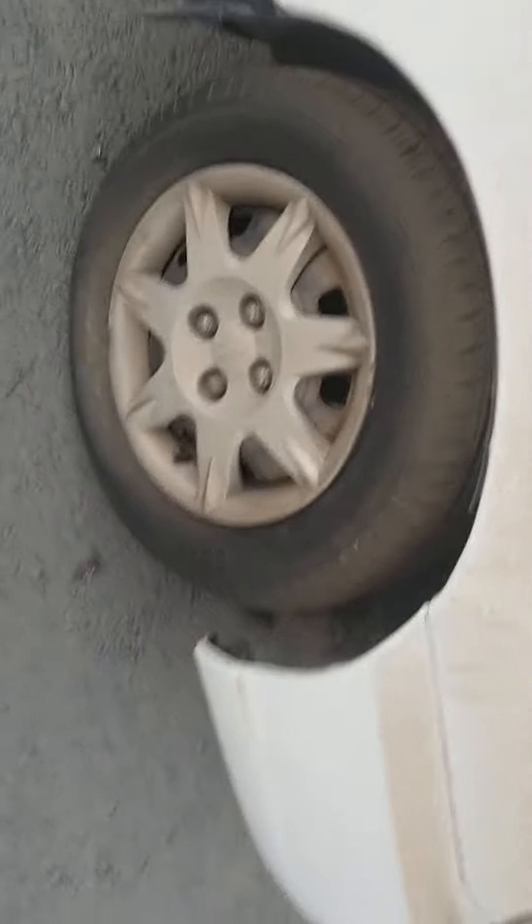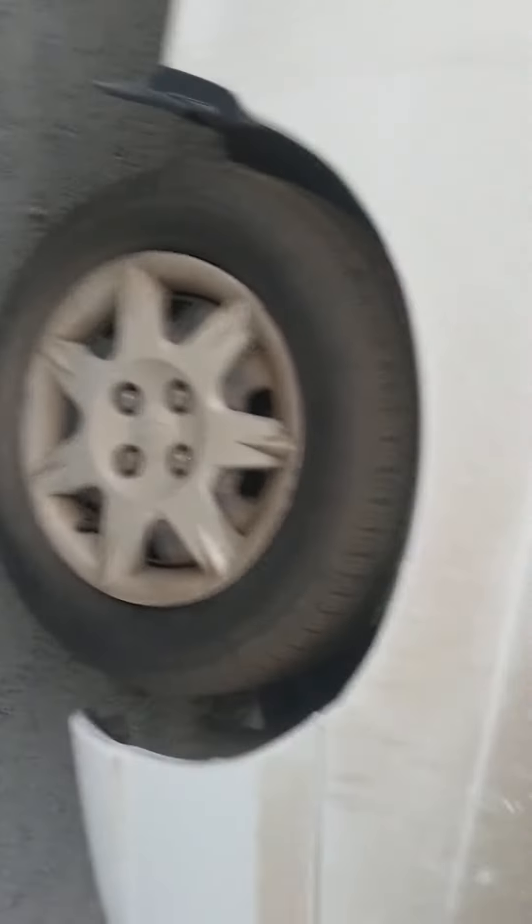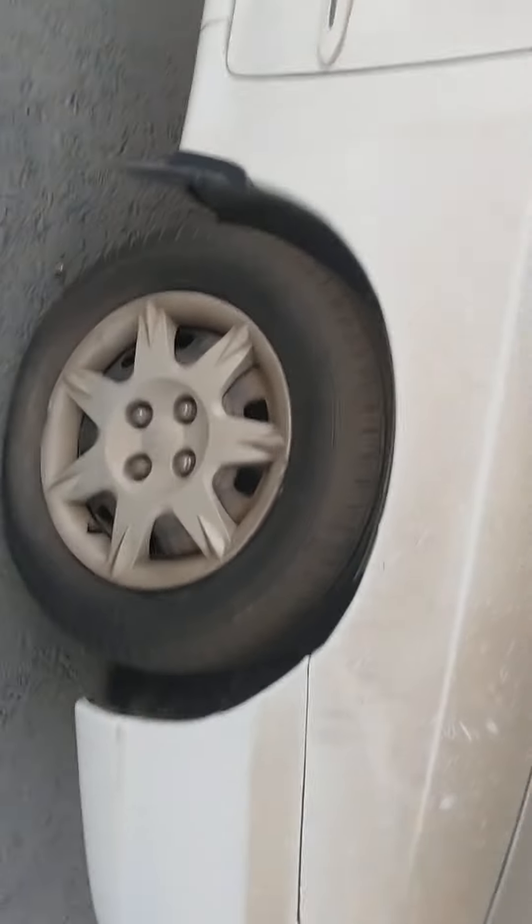Anyway, have you noticed the tire grip pattern? It's just like a star or a sun connecting seven rays.